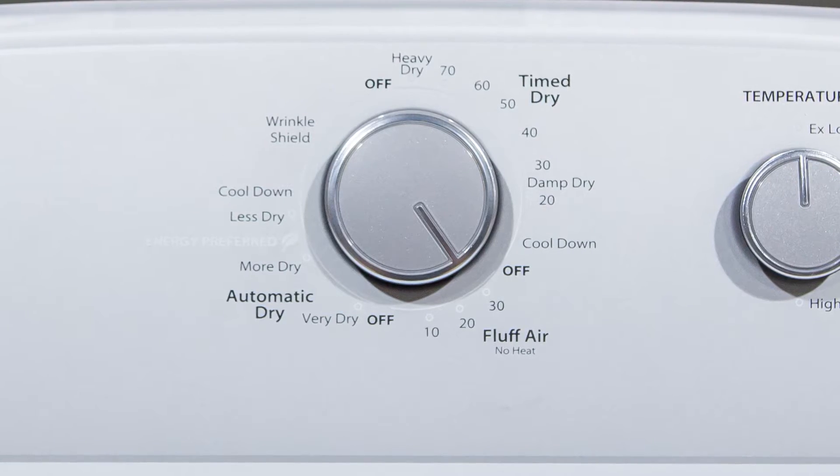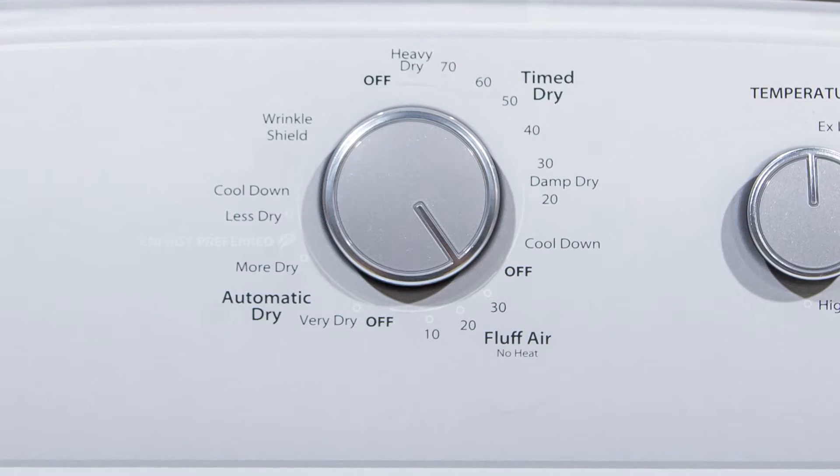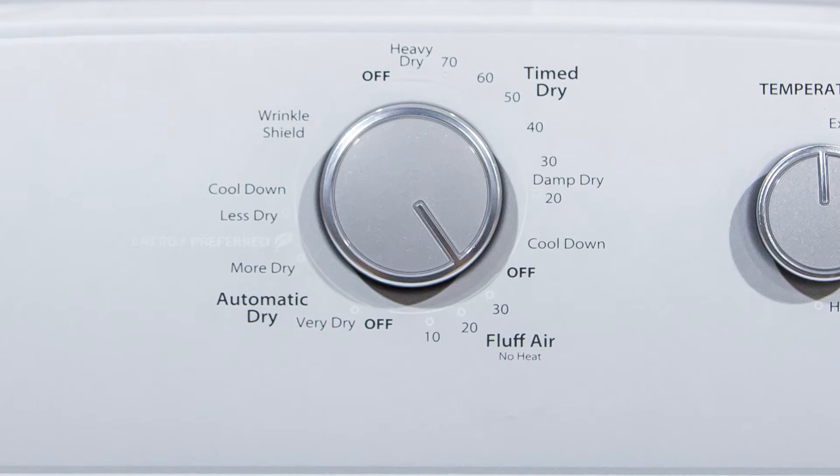We do have a traditional time dry as well if that's what you prefer, and we do have a no-heat fluff as well if you just want to get something in there and kind of refresh it.